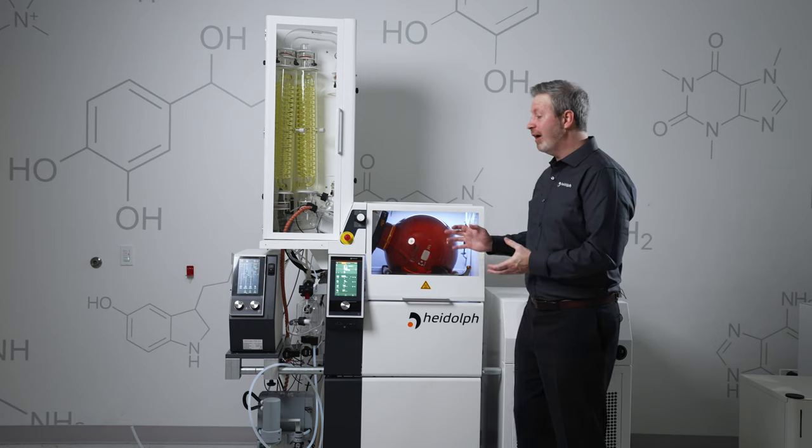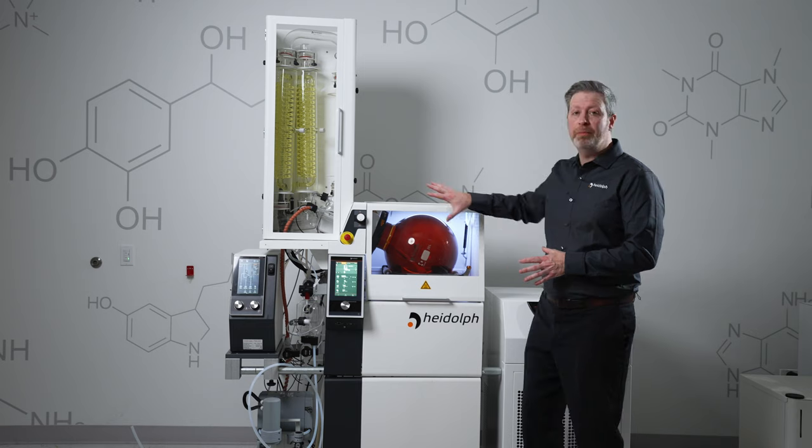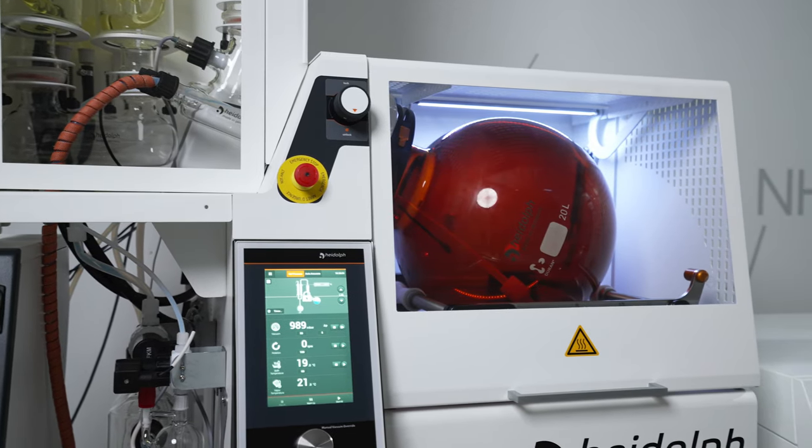As you can see, HyVap Industrial is unique from other rotary evaporators in that all the glassware is contained behind protective cabinetry that protects both the operator and the process.